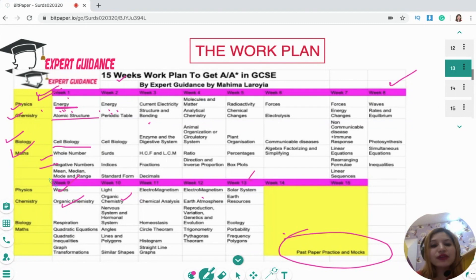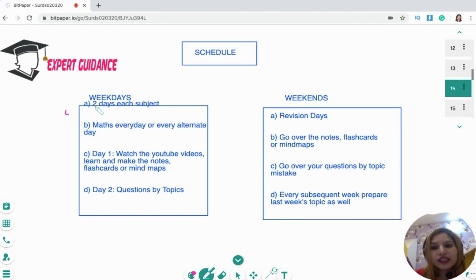Most of the time you understand the topic but you fail to write according to the mark scheme. So the plan works as follows: 15 weeks, each week with two days for each subject and weekends for revision. On weekdays: two days per subject, maths every day. Day one: go over the content. Day two: do questions by topic. On weekends: it's a revision day — go over the notes, flashcards, mind maps, or whatever material you made during the week.